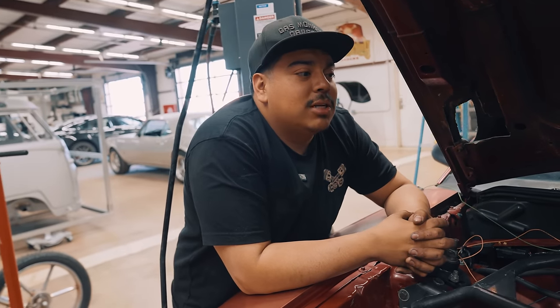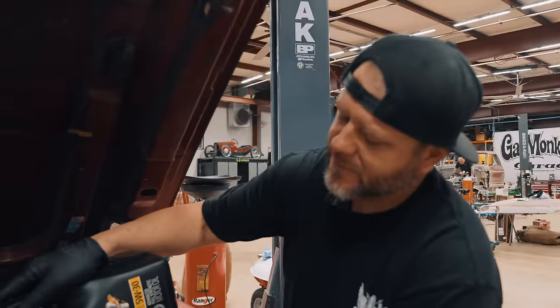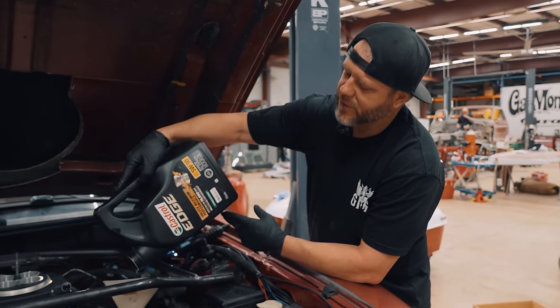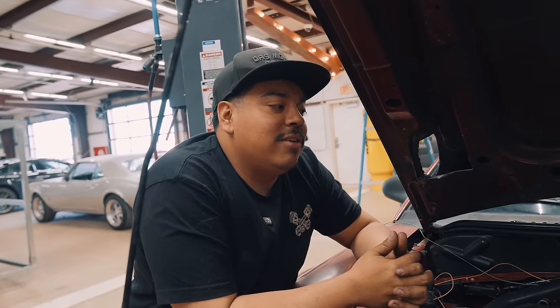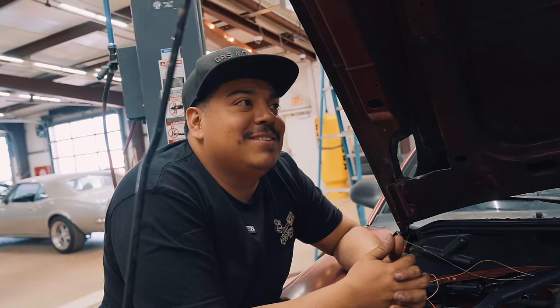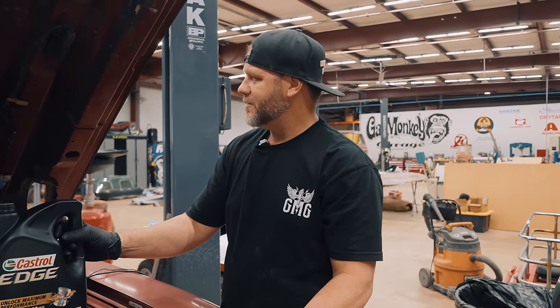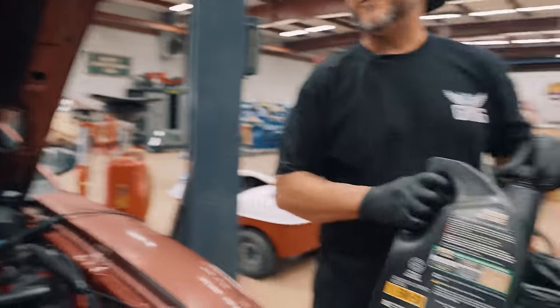I wasn't comfortable running full synthetic with my carbureted setup. Now that's changed. With the carburetor I was running a 40 weight because the carb was putting a lot of raw fuel in the engine, breaking down the oil. The good thing about the Sniper is that you're not going to have all that raw fuel mixing in with the oil or getting everywhere. Now I can run a cleaner 30 weight — and maybe have a cleaner smell while driving. It was rough at stoplights with the carb. Driving that thing to work really sucked, but it sure is fun once the traffic opens up.